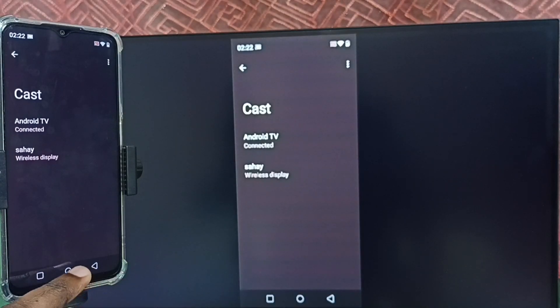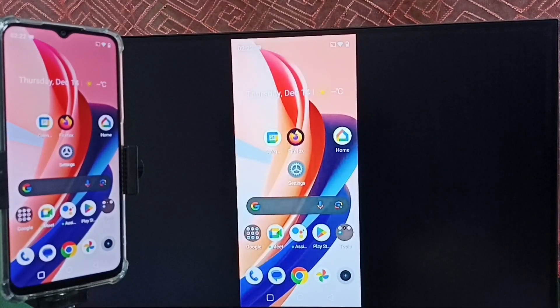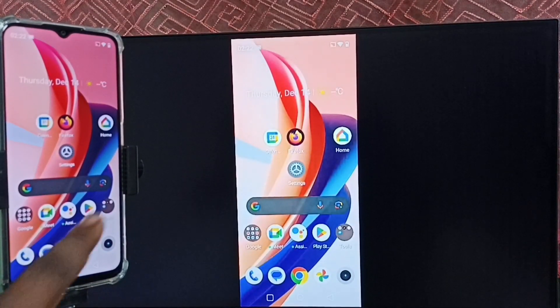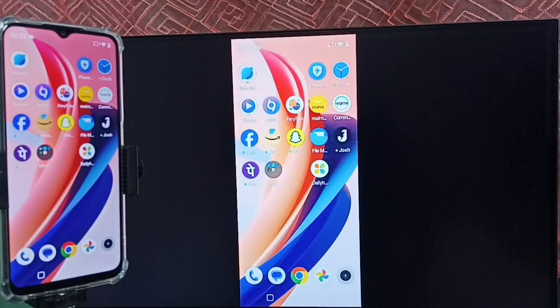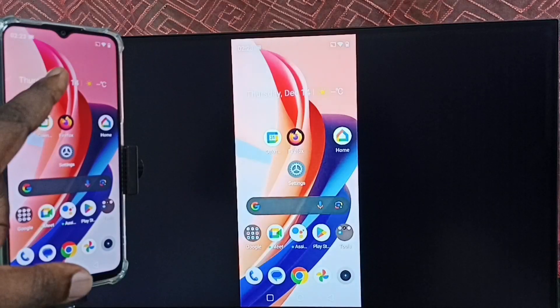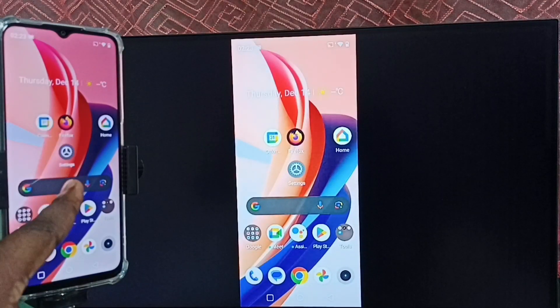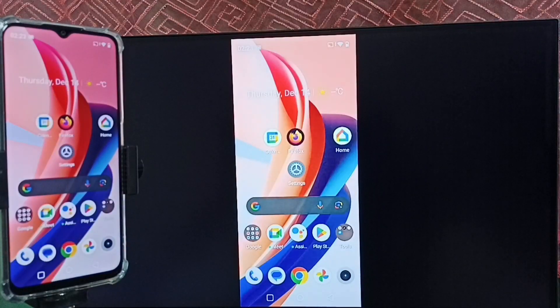See, it's working! This is how we can do screen mirroring without using the Google Home app. If you want to switch the display to full screen, you can enable screen rotation on the mobile phone, then just rotate the phone. You can also watch YouTube videos in full screen — just open the YouTube app on your mobile phone and rotate the phone.